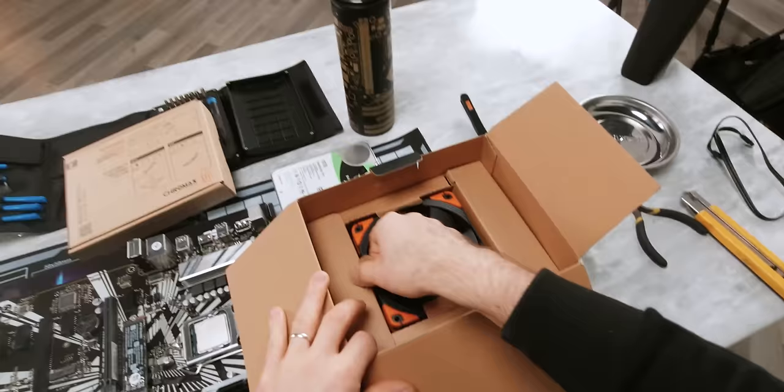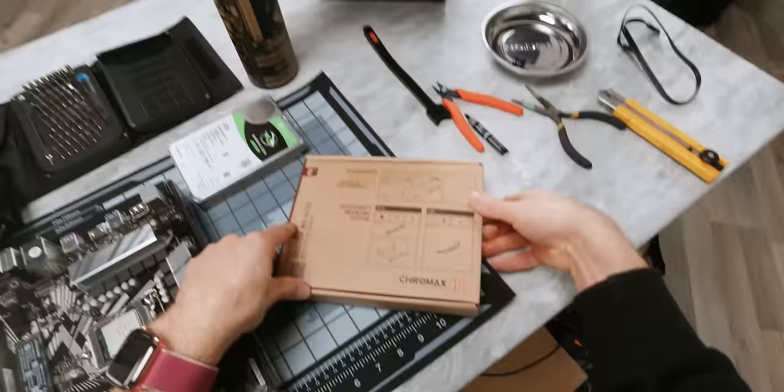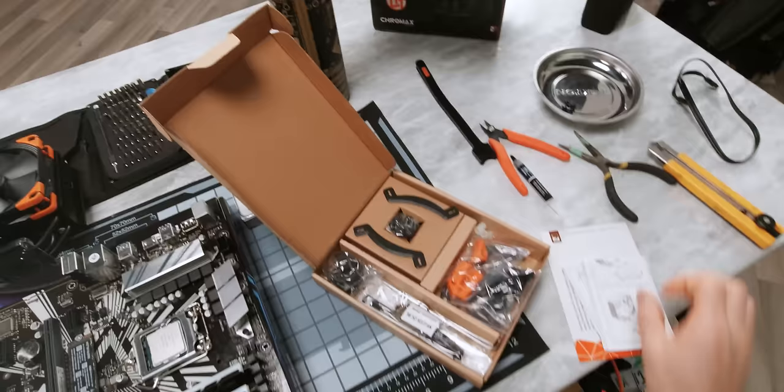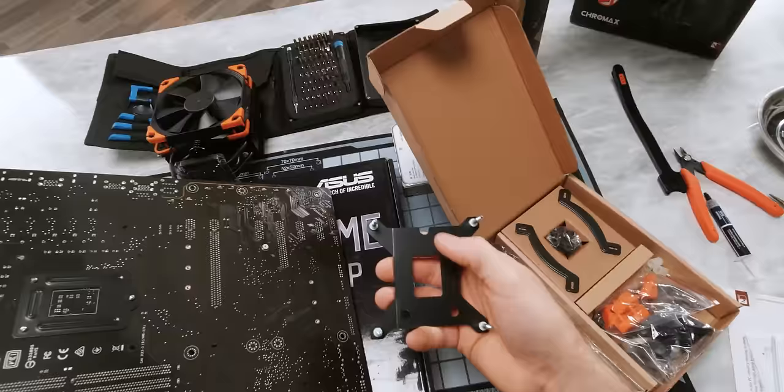Actually, if you want to save a buck and still get the same performance, you could just get the non-black one, but this is the LTT edition so there was no way that we weren't going to go with that. Every cooler's installation is going to vary slightly in the details, but with this video and of course the included documentation, you shouldn't have any trouble with it. First up, we're going to need our backplate. The orientation of this is pretty easy to figure out once you know the guiding principles — just check for where the centered hole is and align it like so.